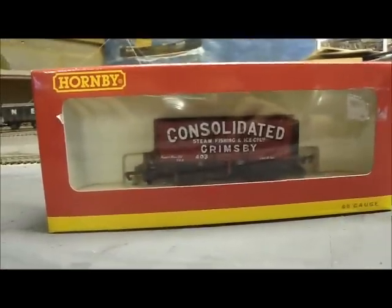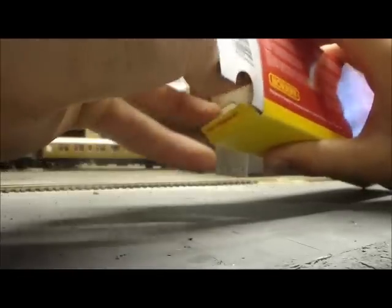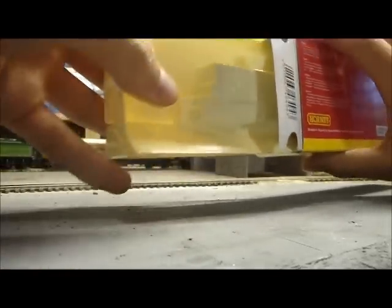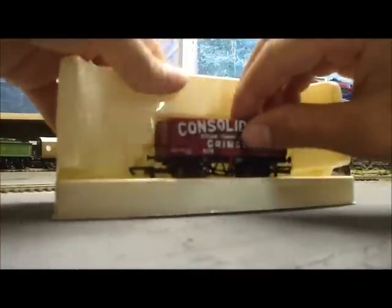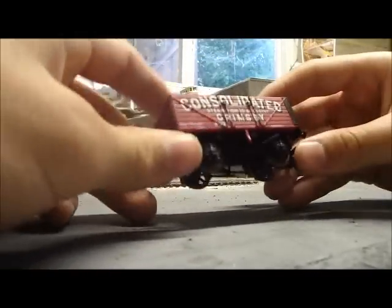Let's open them up. That's just Enid the chicken wandering in the garage. Anyway, on with opening up the Consolidated Fisheries truck. These boxes are really easy to open and there's not much chance of damaging what you're trying to open. It's just a fold-back moulded plastic casing to protect it, and then the truck is inside.